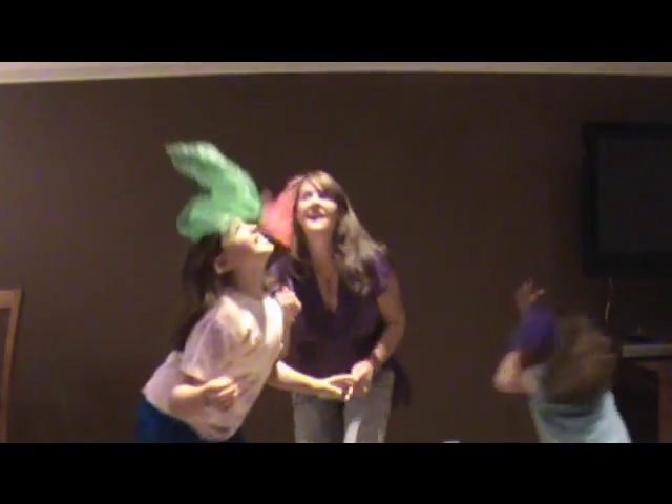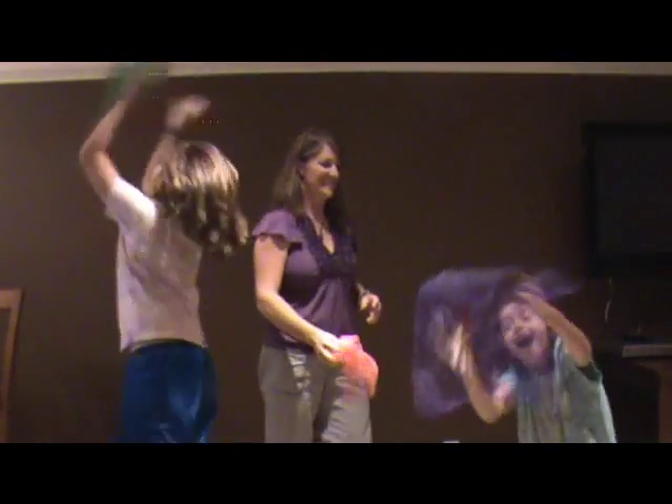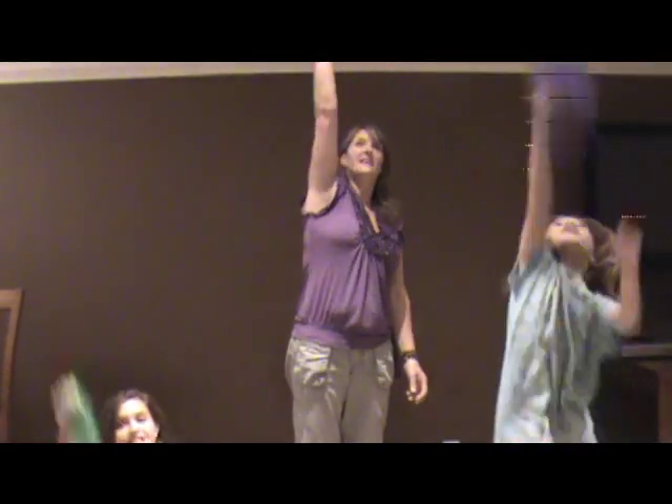Let it fly and land on your head. Let it fly and catch it and slowly sit down. Now bring them way up high and all the way down to the ground. Thank you.